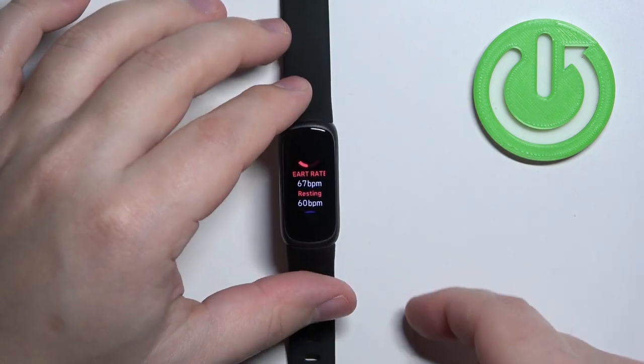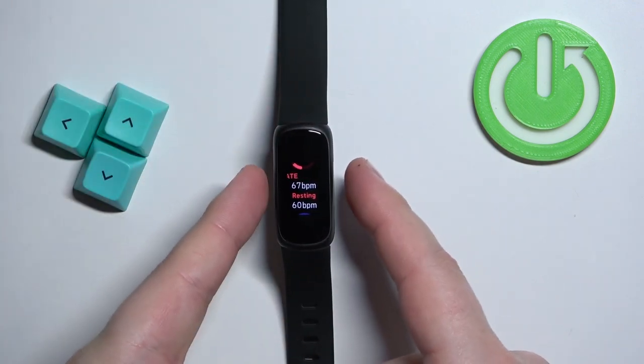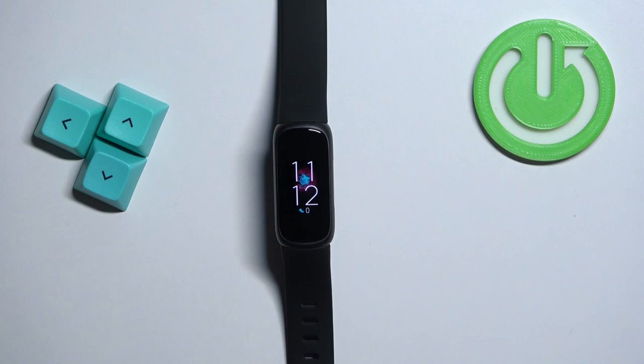Once you're done measuring the heart rate, you can press both side touch-sensitive buttons to go back to the watch face. If you don't want the band to measure the heart rate automatically, you can always disable the heart rate measurement on your smart band.